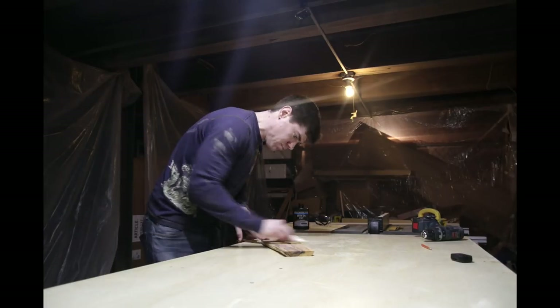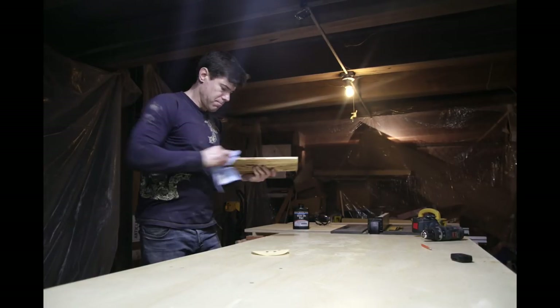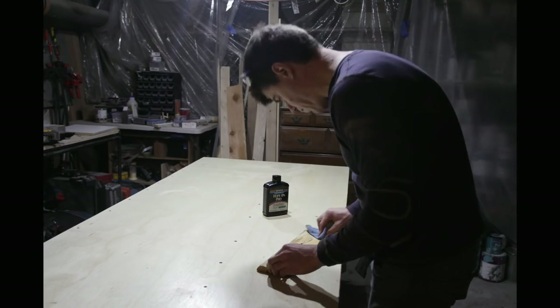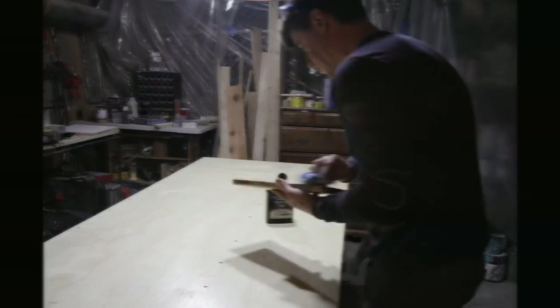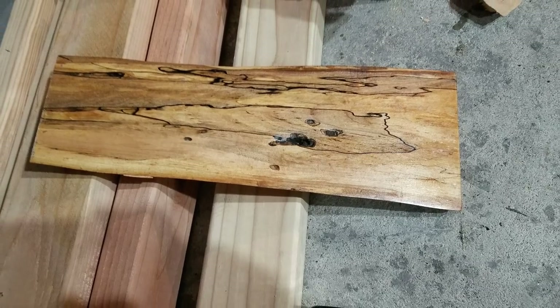When I pour the concrete I'm going to be pouring it right over the slab inside of the form. Because of this, it was important that I seal the wood beforehand so that it doesn't absorb water from the concrete in the form, which could lead to all kinds of problems. I finished this slab with a water-based wipe-on polyurethane, but you can use whatever type of waterproof finish you like. Then I set the slab aside and went to make the rest of the form.